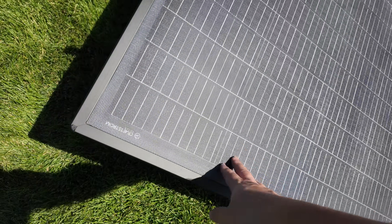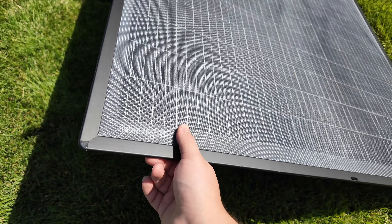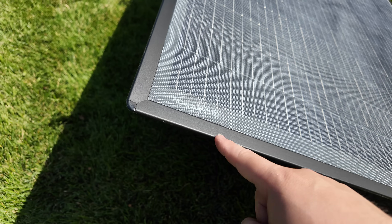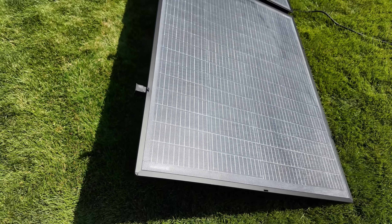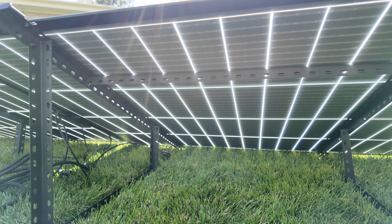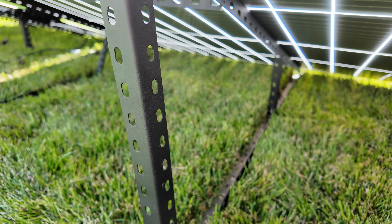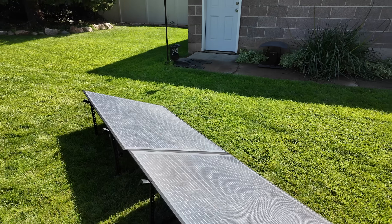First and most important are these awesome solar panels. They are semi-flexible — the key word is semi — so you can bend them. It bends a little bit but it does have a metal frame around the outside, so it's very strong and still rigid even though there is some flex to them. The panels are also bifacial, so if you put them on a reflective surface, or you live somewhere where you get snow, you'll be able to get even more production off the backside.